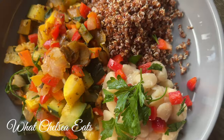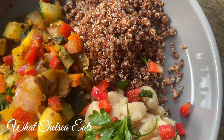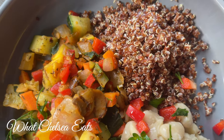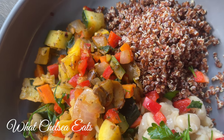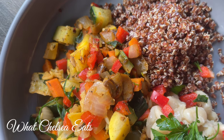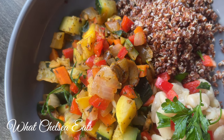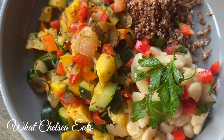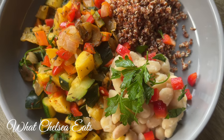Hey y'all, welcome to What Chelsea Eats. Thank you so much for joining me today. In this video I'm going to share with you this recipe for a stir-fry that is just full of colors and full of flavor, and it will help you on your fibroid healing journey. So if you want to see how I made this dish, stay tuned.